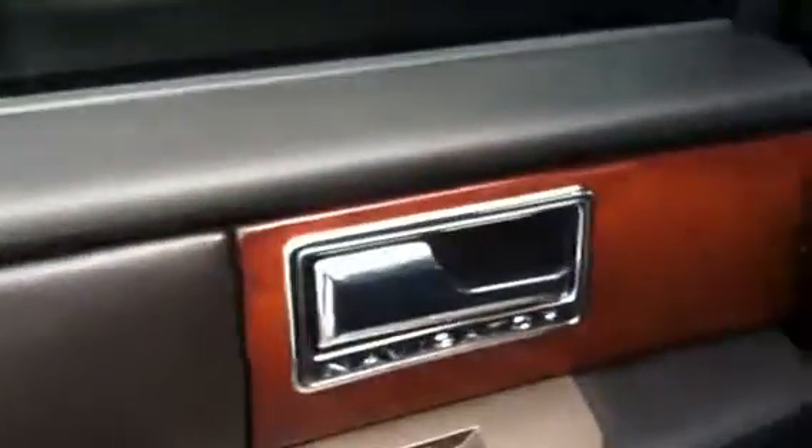You were asking about the split bench seat — this one has the split seat with the console in the center. A little bit of storage in the door for the rear seat occupants as well. You flip the button and the seat folds down to get into the third row. Quite a bit of room back there — cup holders on each side.